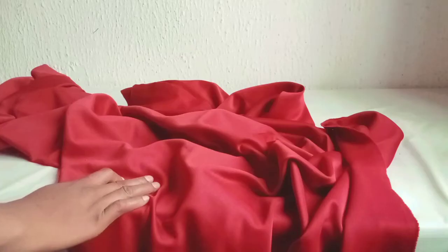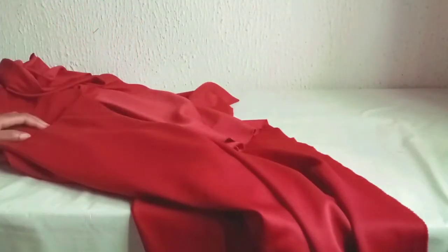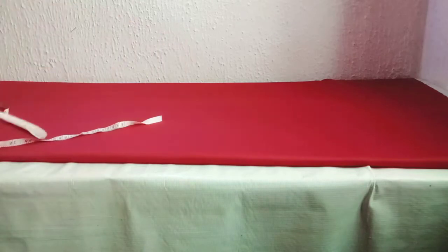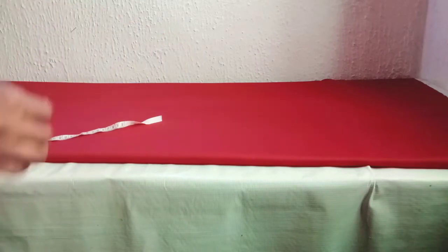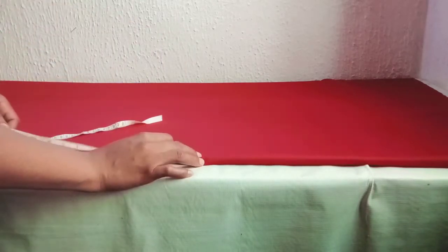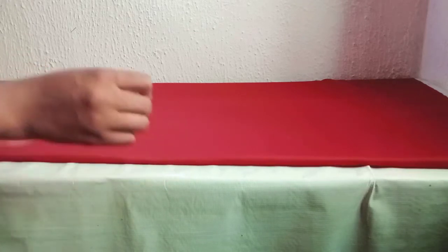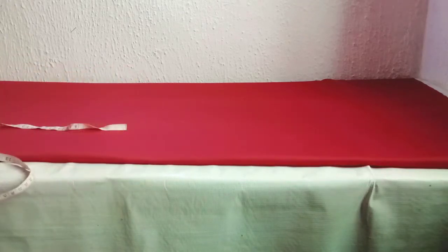For this mermaid dress, I'll cut the front part first, so I'll fold my fabric into two. Our fabric is folded into two and the length of the girl I'm working with is 59 inches. From these 59 inches, I minus half the length, giving us 45 inches, so I'm going to mark 45 inches length.